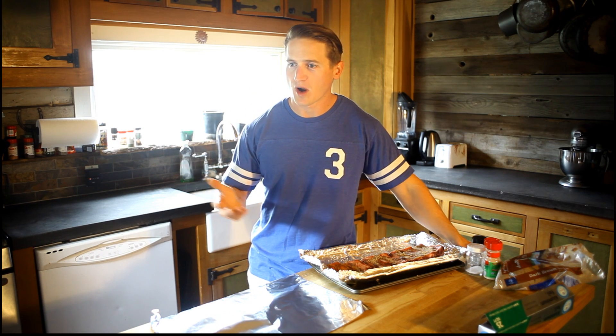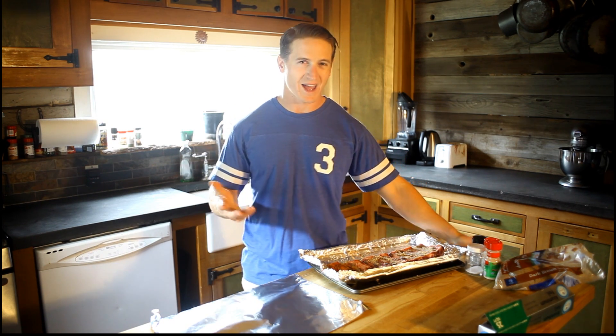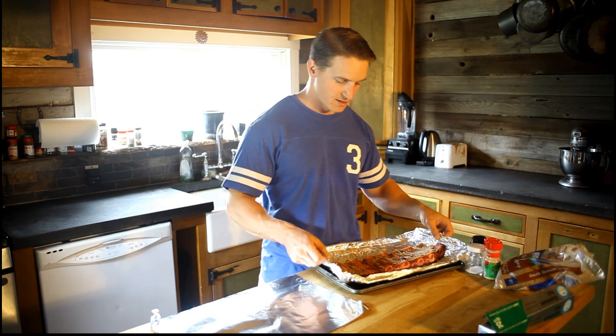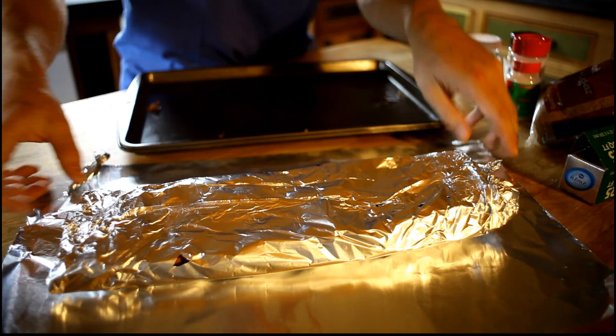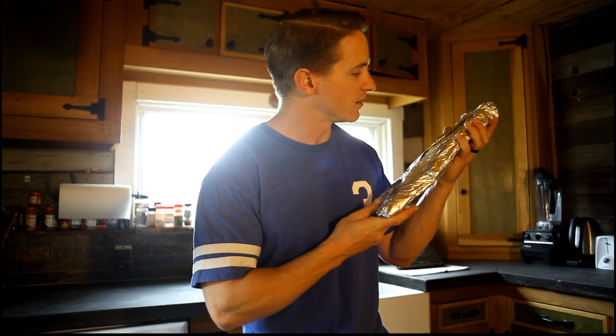If you're at lower altitude, probably want to go like 350 degrees or 300 degrees. I believe the package said like 350, whatever. So I'm gonna go ahead and wrap this up in the aluminum foil. Aluminum foil casket locking in that flavor. Can't wait to put those ribs inside a burrito. First we have to wait for the oven to preheat.